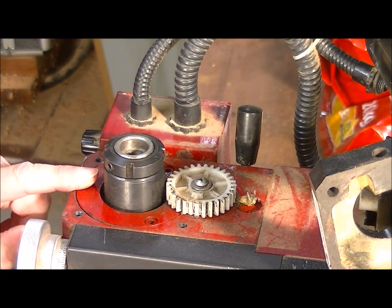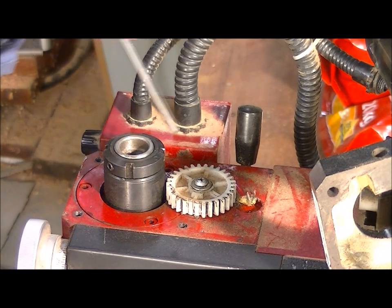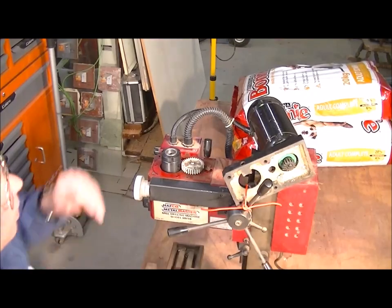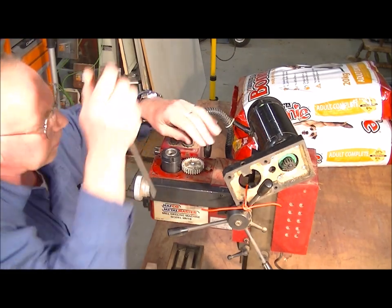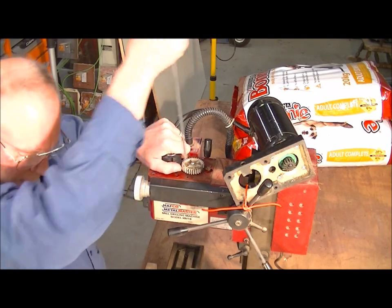We'll just wire the motor there so it doesn't flop off and pull the wires out — or something silly like that. It's a bit tight.